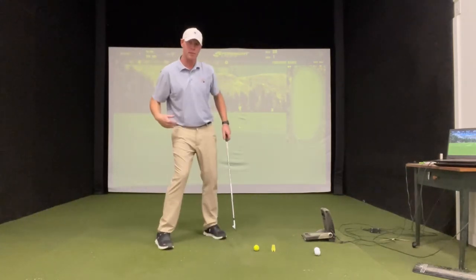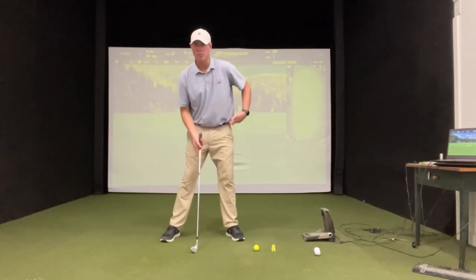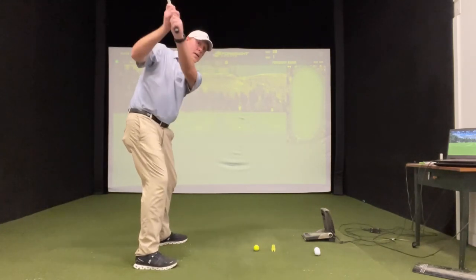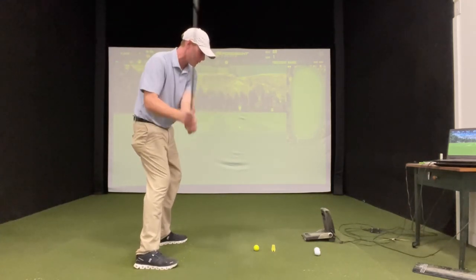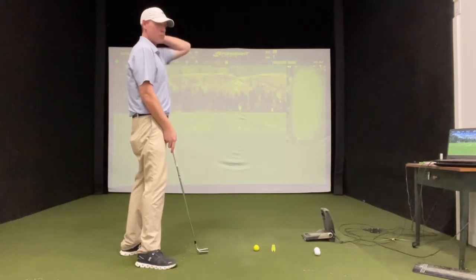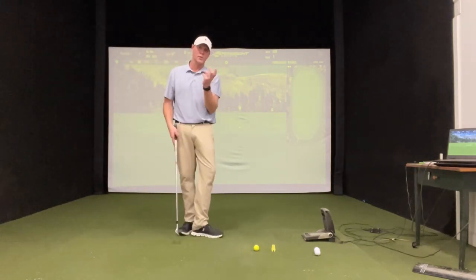So many players that have this side-to-side motion — if you bump going back and bump going through, you're going to see this a lot. Hands go real high, and then if you bump coming through, it creates that steep pull-down angle. So you're going to hit a lot of pulls, and pull slices too.